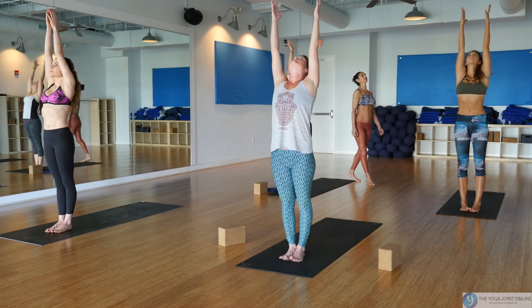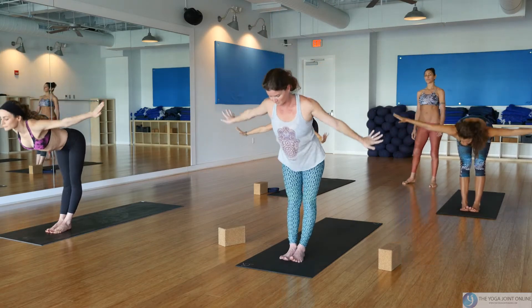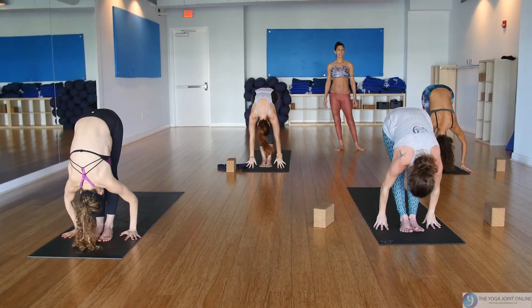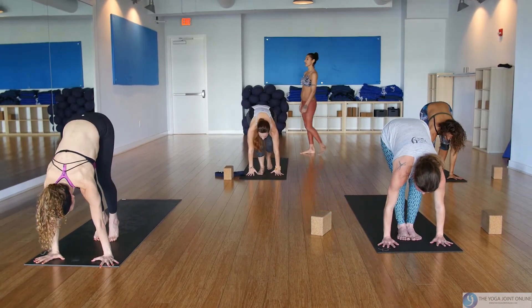Inhale reach all the way up — upward handstand. Lengthen through the sides of your waist, root the tail down, exhale swan dive into a forward fold. Inhale lift and lengthen up halfway, and either walk, jump, or float back — this time chaturanga.